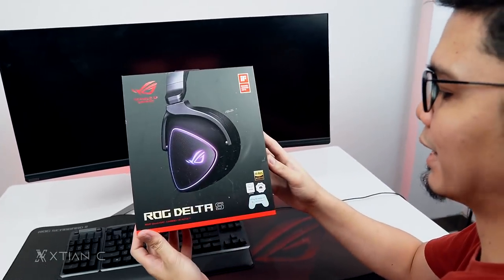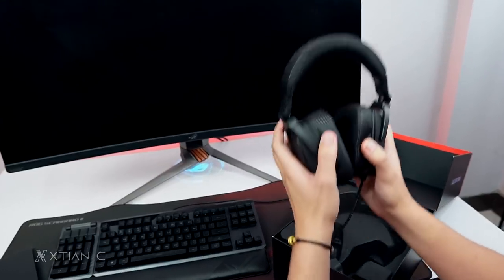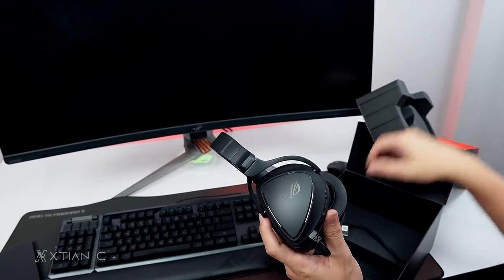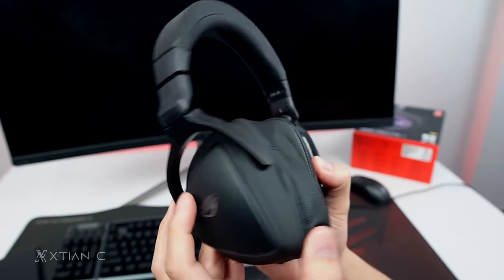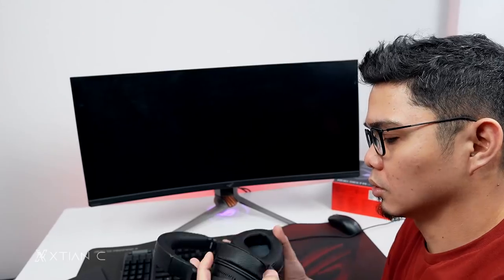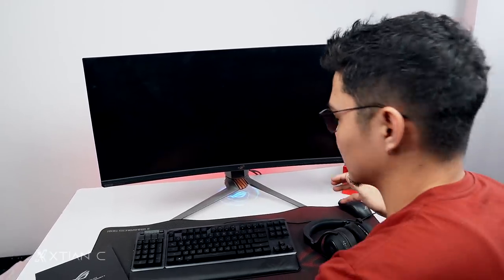Next is the ROG Delta S headset. Welcome to the elite Republic of Gamers. It's surprisingly light — I can barely feel it in my hand. The weight is perfect for long gaming sessions. However, this one is not wireless and the cable is not detachable. It uses a USB Type-C connection. Let me take a closer look — it's incredibly lightweight.